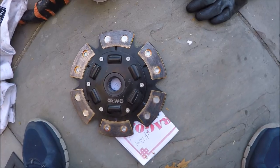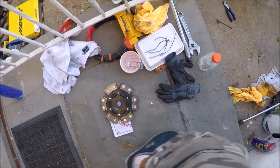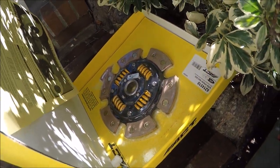My clutch is slipping and we don't know the reason why. I got a new clutch so we're gonna do a hard break-in because the ACT clutch is slipping.